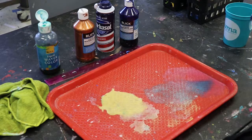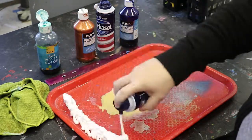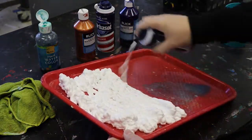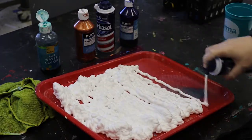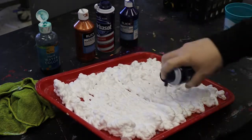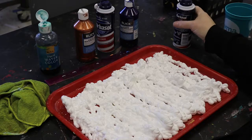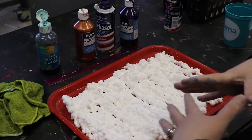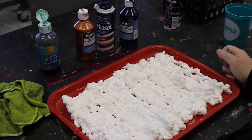The first step is to get that shaving cream on your tray. Depending on your students, this may be something you want to pre-prep, or if they're old enough or it's a smaller group and you can watch them, you can let them do it. They always have a tendency to do a little bit more than necessary. You need to cover the tray but it doesn't have to be absolute — you can have a little of that tray shining through.